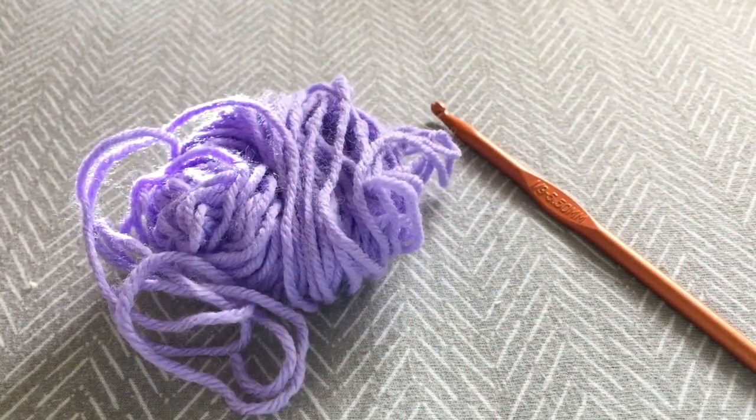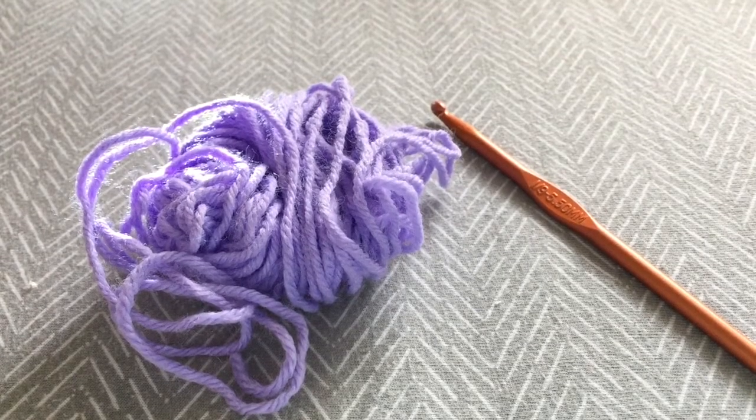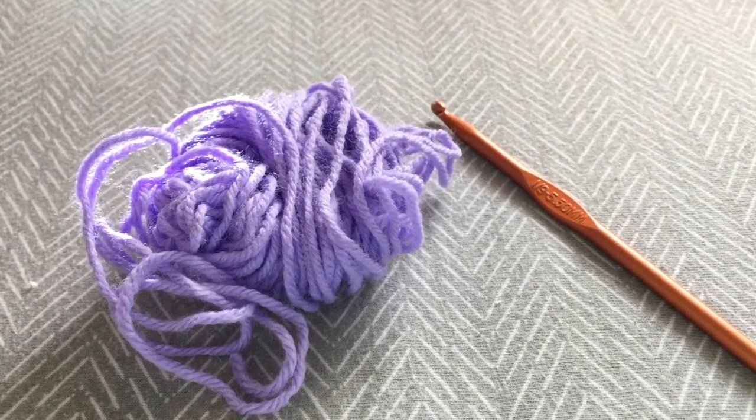Hey guys, so today I'm going to show you how to create a magic circle for amigurumi. All I'm using is a 5.5 millimeter crochet hook and some yarn.